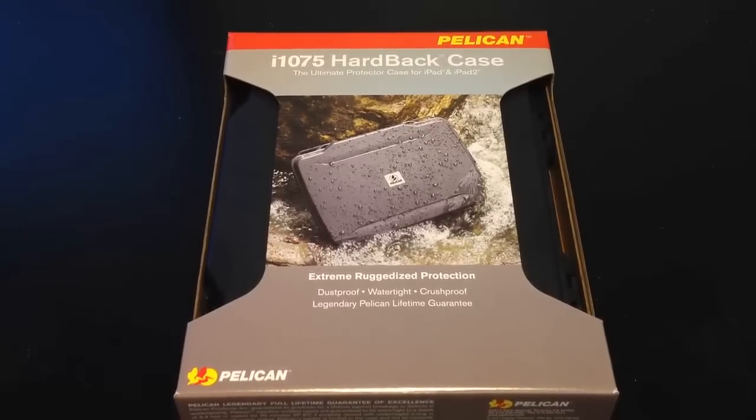I'm Chris Voss here from thechrisvossshow.com. Coming up with something really cool here — this is the Pelican from pelicancases.com.